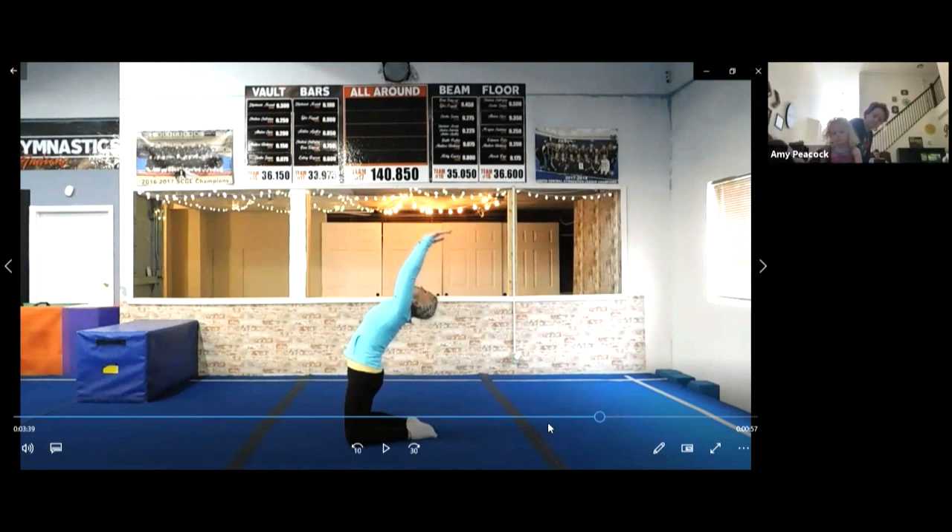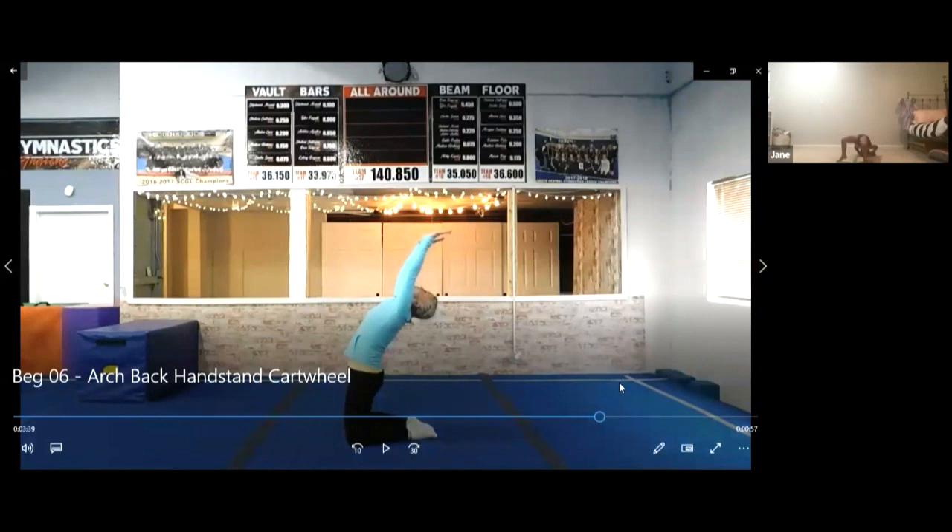Keep your arms straight when you do it. This is your Zoom class.